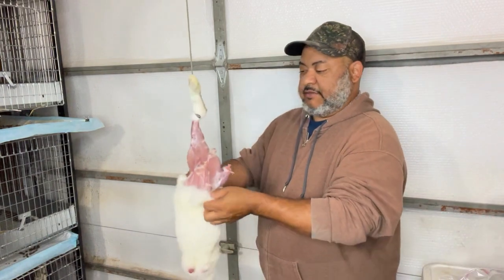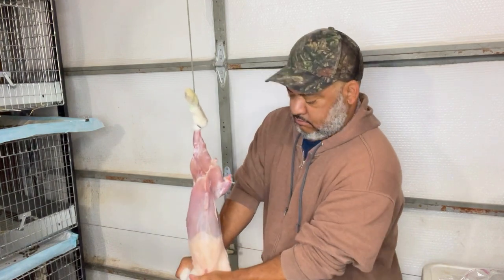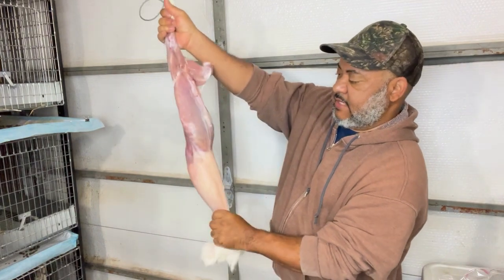And then it should just peel right down, like a sock — just peel right down.